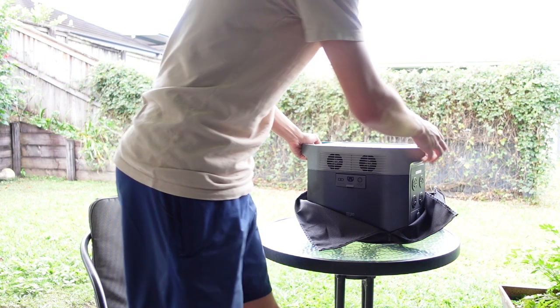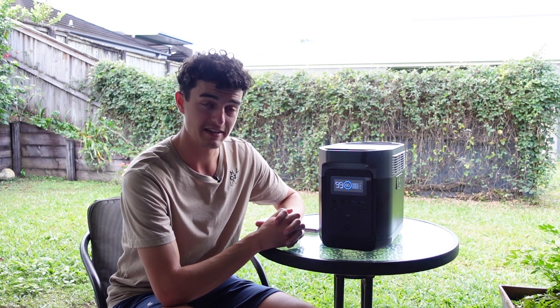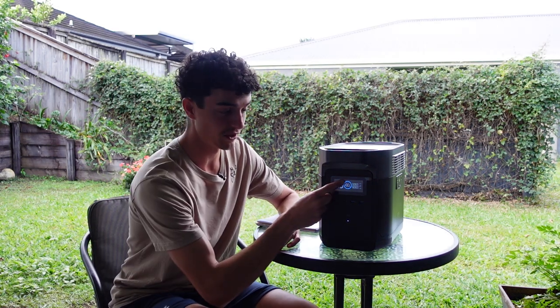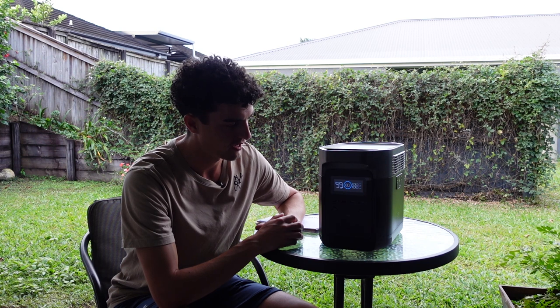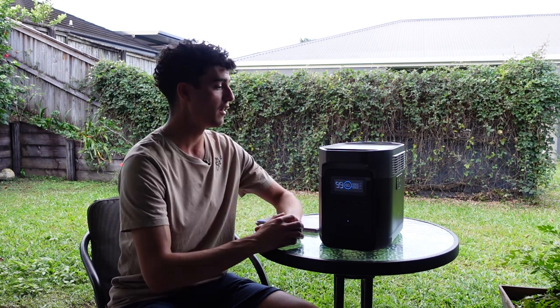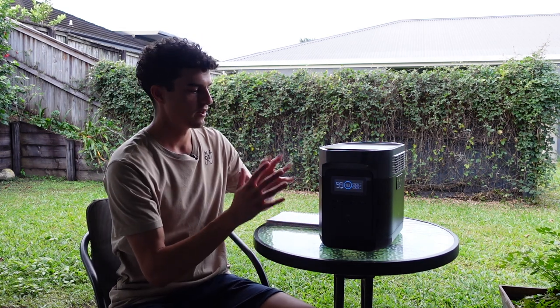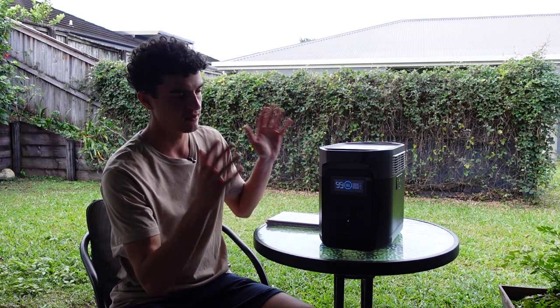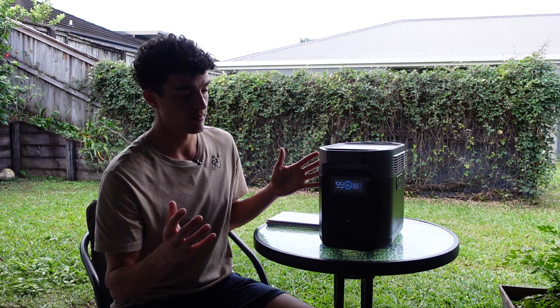Let's get this out and have a look. I'm going to turn this on for the first time since camping a few weeks ago to see what battery it's held. It's showing 100% — turns out I actually charged it before I put it away, which I'd forgotten. The test is still valid though: it retained 100% charge after several weeks of storage.